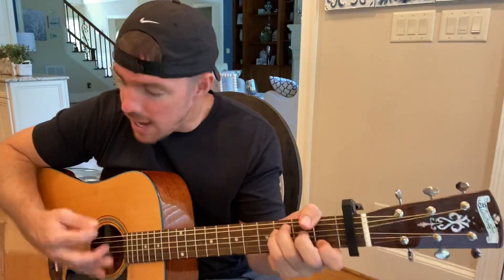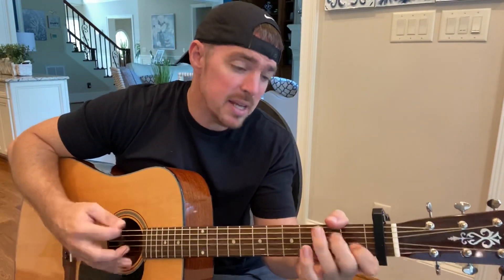Strangers in the world, someone told me that you were coming. I should probably go to bed, I should probably turn on and fall. I should quit while I'm ahead, I should probably leave you alone. Cause I know in the morning you'll be calling saying sorry for the things I said.